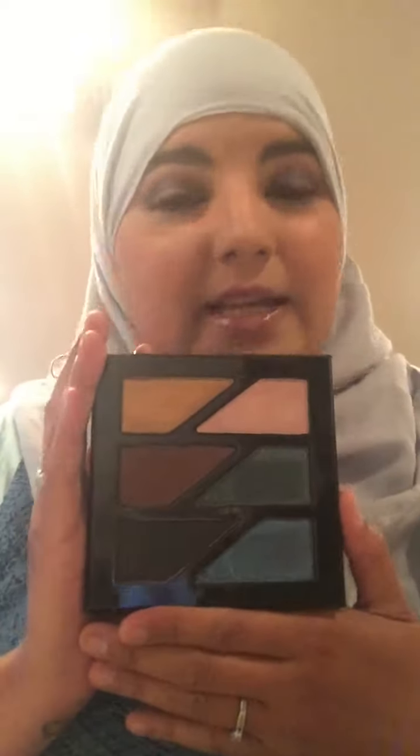You get two palettes in the set and they're absolutely gorgeous. This is the Gritty Palette and you can see on the back here, it tells you the colors so that way in case you want to get them again. The colors are all very pigmented, they blend well.